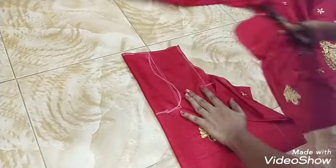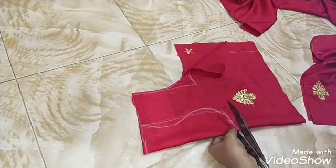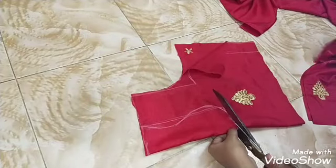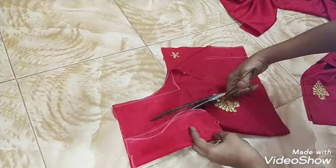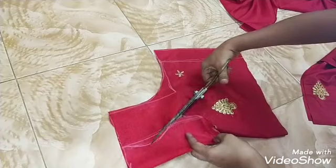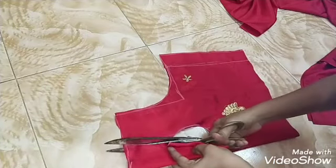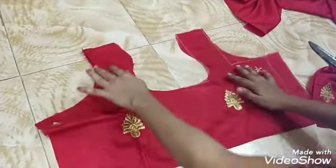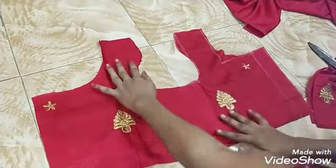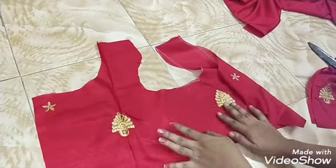Now the file is completed. We will need to cut the piece and finish it.